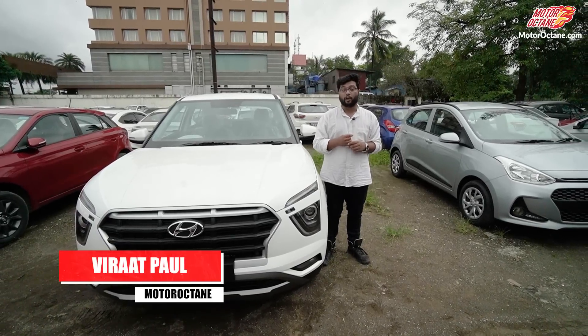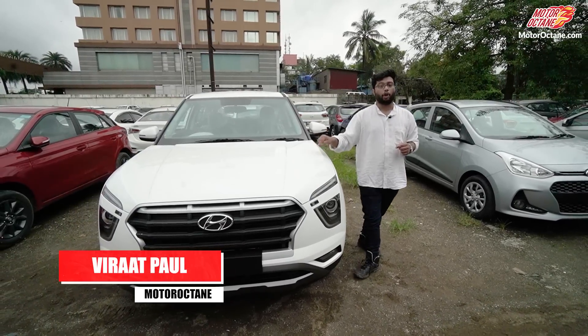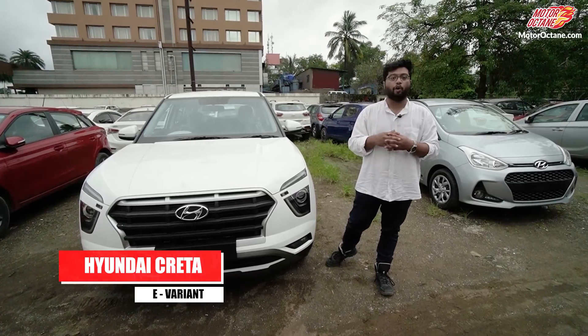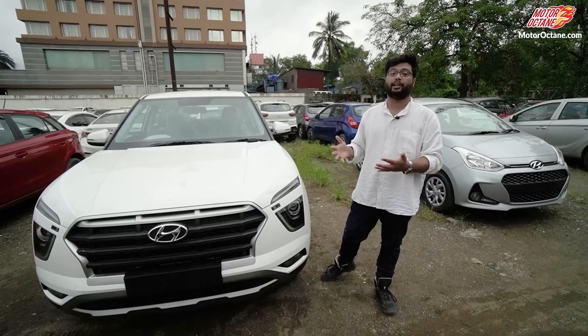Hello guys, welcome to Motor Octane. I have already made a video for you on the Hyundai Creta E variant. This is the best variant of the Creta and we have already explained it in detail.